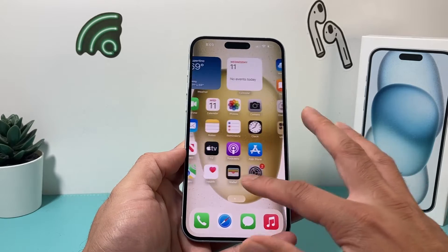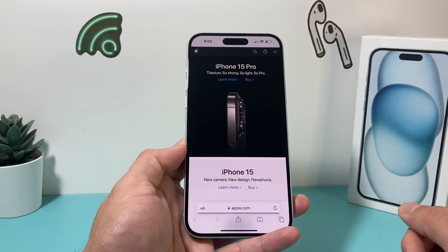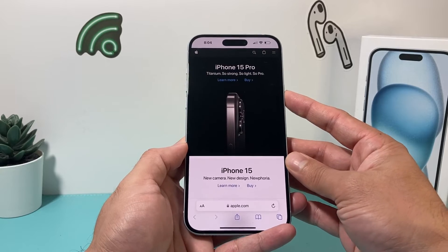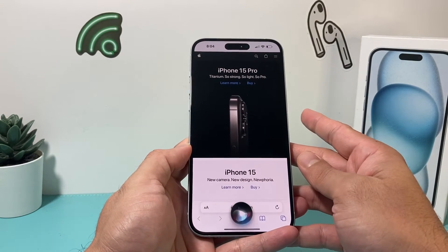Now method number two is going to be even simpler. Let's go ahead and open up a web page. We can actually get Siri to take a screenshot for us. All you do is activate Siri and say: take a screenshot.